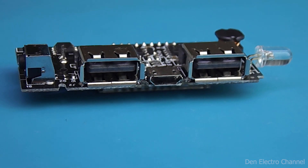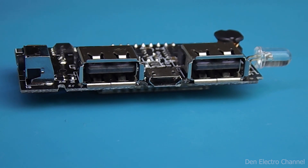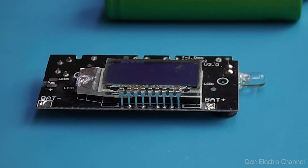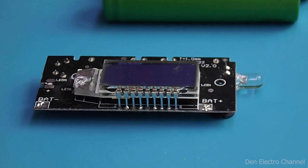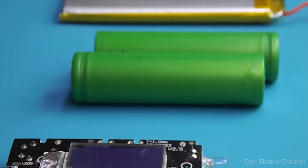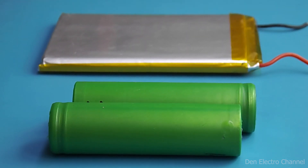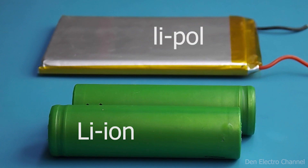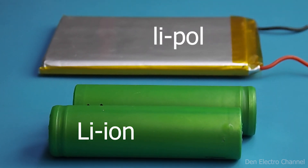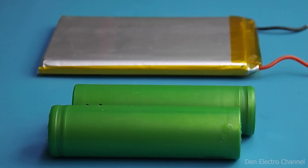There are two USB ports for charging gadgets, and for charging the power bank, a standard micro USB is used. On the website of the AliExpress store where I bought this device, lithium-ion batteries of size 18650 are recommended. I don't see any logic in this, so in the future I will use a flat lithium polymer battery. The minimum and maximum voltages of both types of batteries are the same, therefore they are interchangeable.